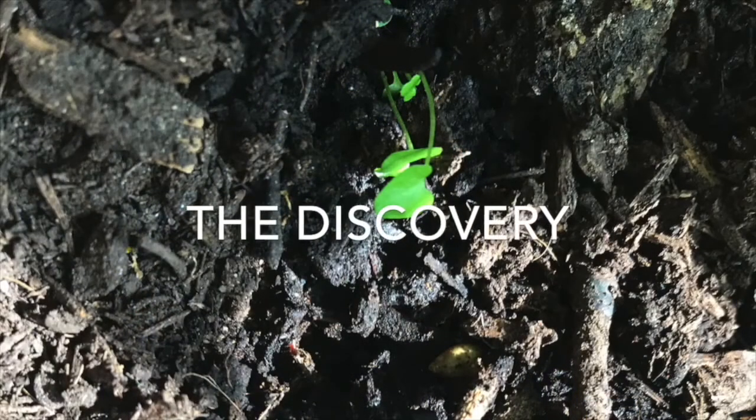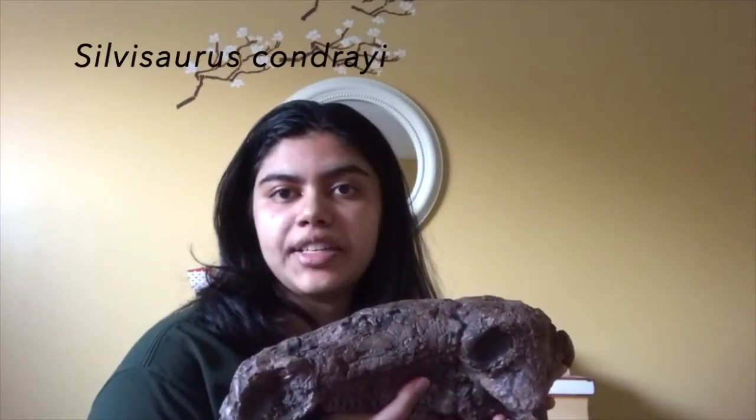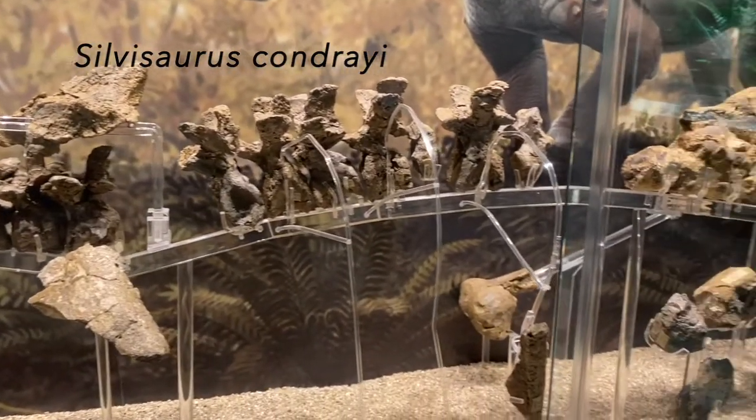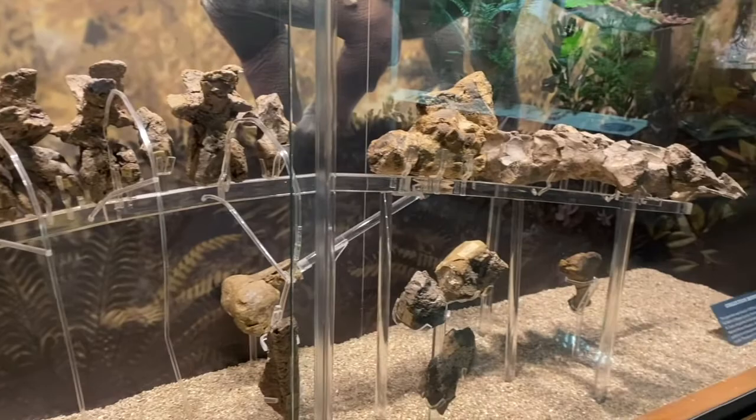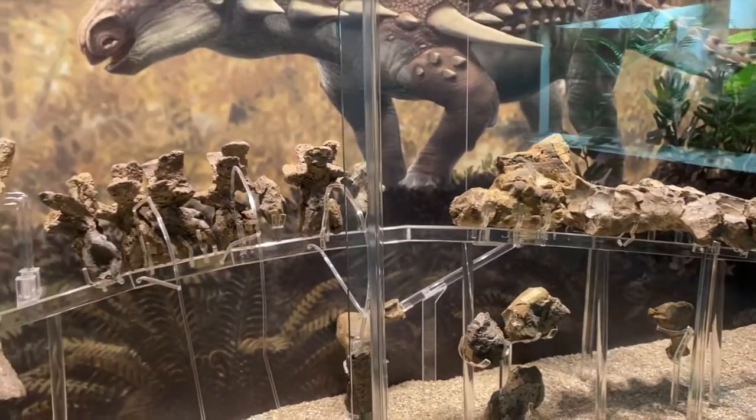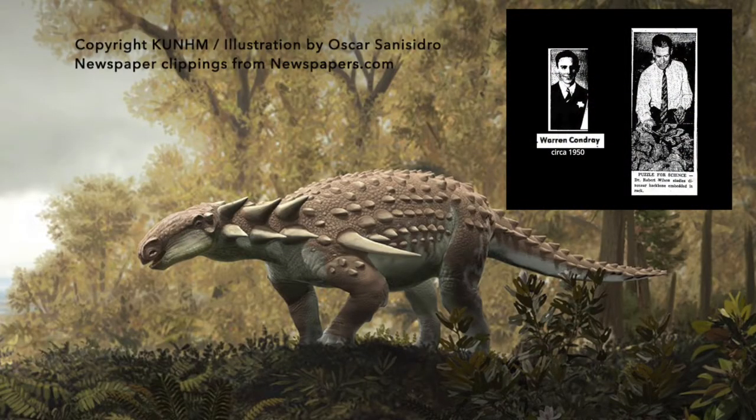Isn't this so cool? This is a cast or a model of the skull of silvosaurs Chondrae. The fossilized skull as well as ribs, spikes, vertebrae from the backbone, a leg, part of the pelvis, and other fossil bones were found in 1955 by cattle rancher Mr. Warren Chondrae and his ten-year-old son in Ottawa County, Kansas.